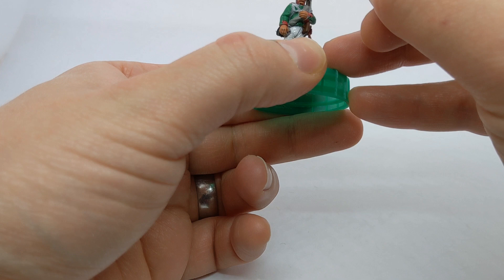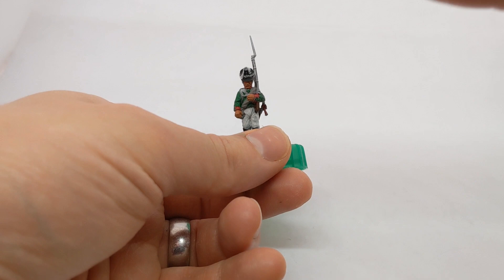Let's go back to my red for a little dot in the centre of the lentil on the front of the shako over there.